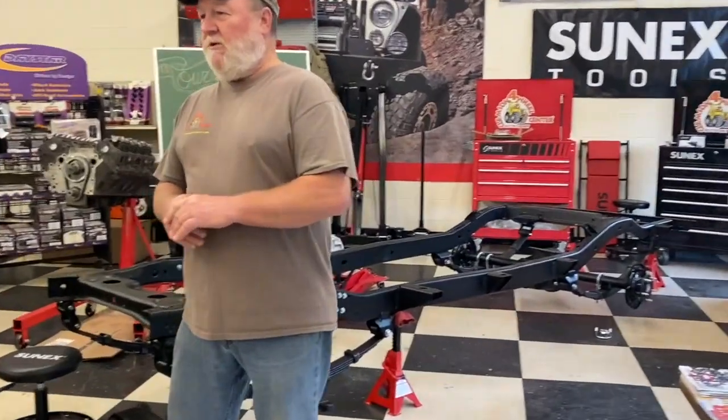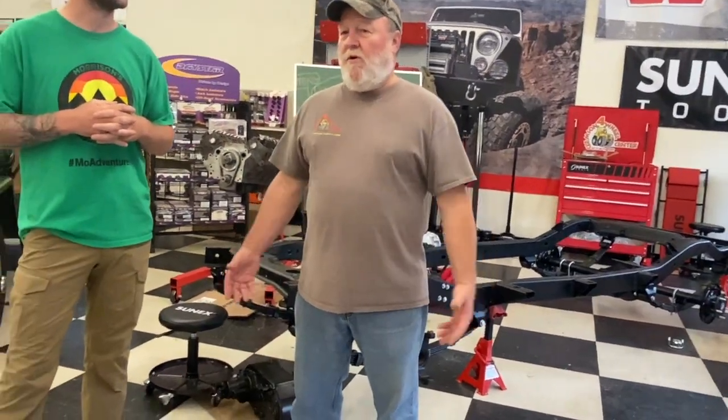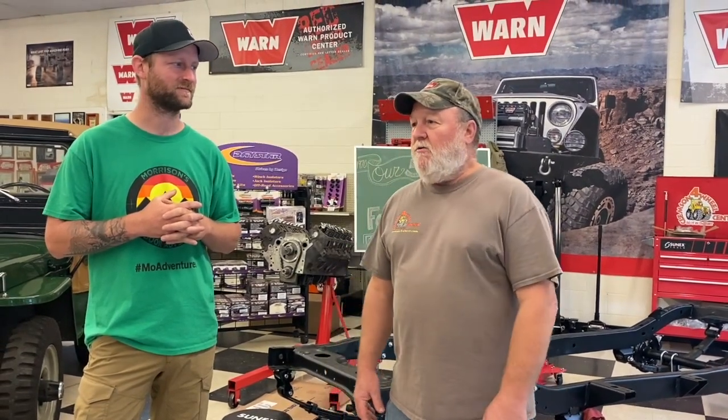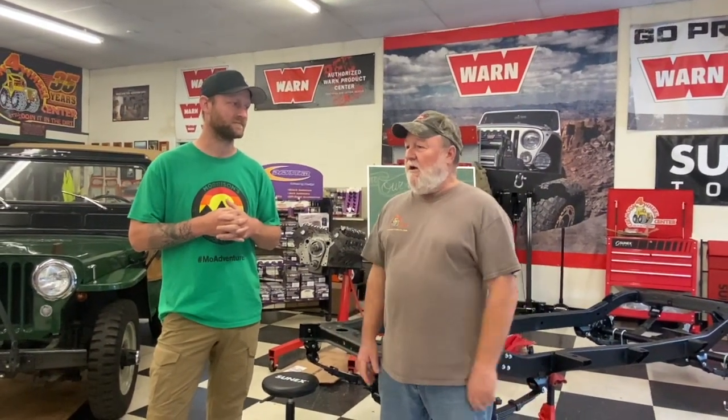They finally decided to do a showroom build — take the Scrambler down to the bare frame, have it sandblasted and powder coated, then build it brand new right in the showroom. The frame is ready, the springs are in, and they're pulling together the driveline and chassis. The axles have been rebuilt and regeated to 3.73s, the transfer case and automatic transmission have been rebuilt, and the long block just came back from the engine builder. The plan is to set it all in the chassis, finish the plumbing, set the body on, and document the whole build on Instagram.